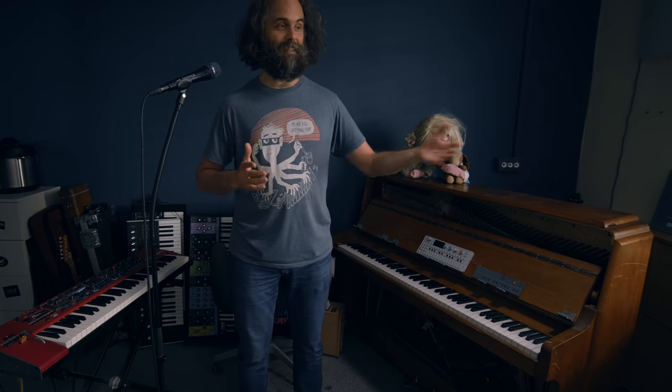Over the years I've sampled these pianos a number of times. And back in the days, I didn't feel like I had good enough expertise in making them sound good when you create a software instrument. So I never quite released them.